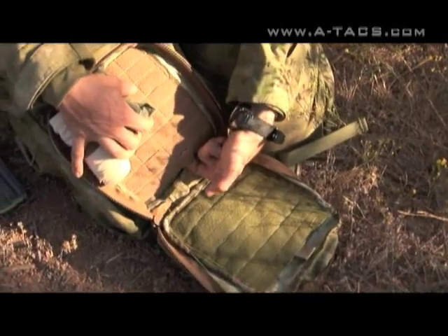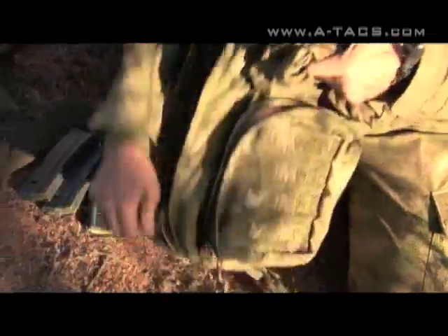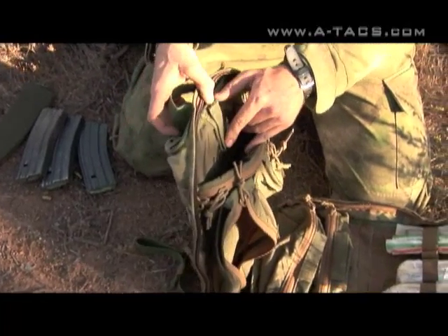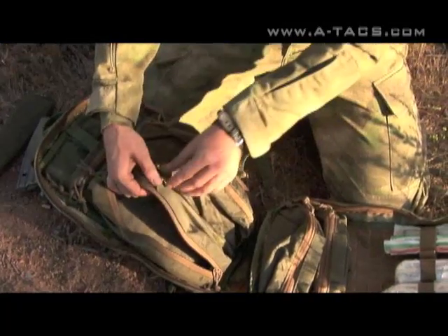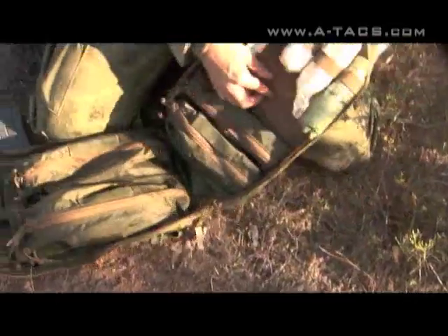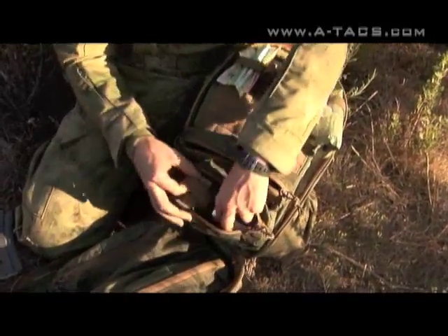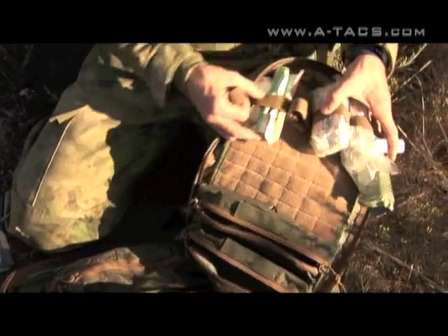On this side you have a velcro MOLLE, which allows for the use of elastic loops. Moving to the main compartment, you have a sleeve for your hydration bladder with a hanger to prevent kinking of the bladder itself. You have two pouches where you can put whatever items you need and then label them with these velcro pieces. On this side you have more pouches and more of the velcro MOLLE.